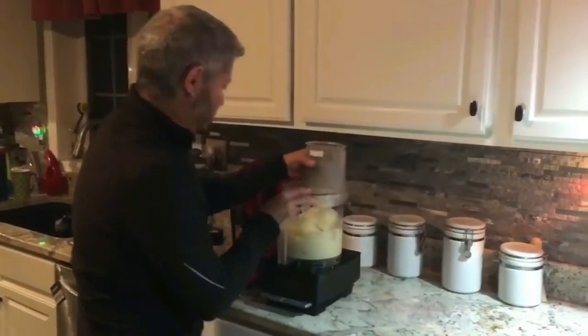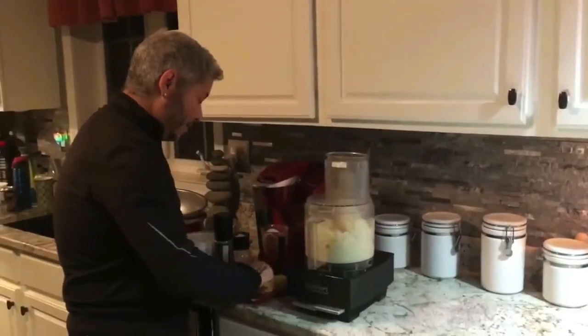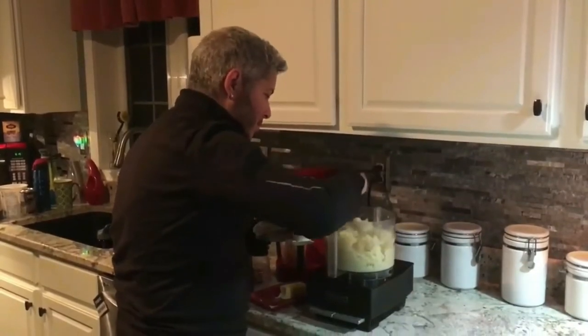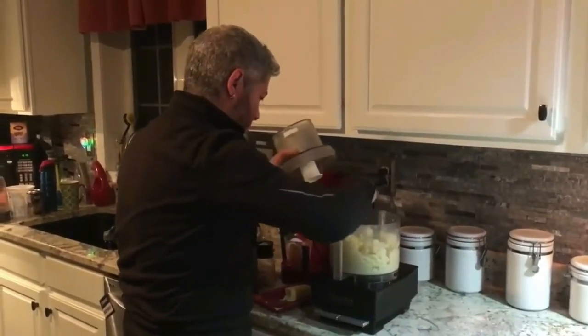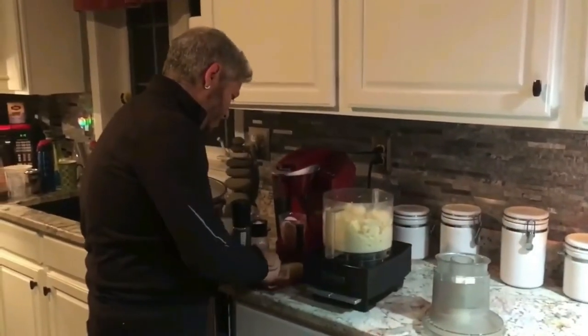You give it a whirl. Now you add some butter. Put that in there, and a little bit more.